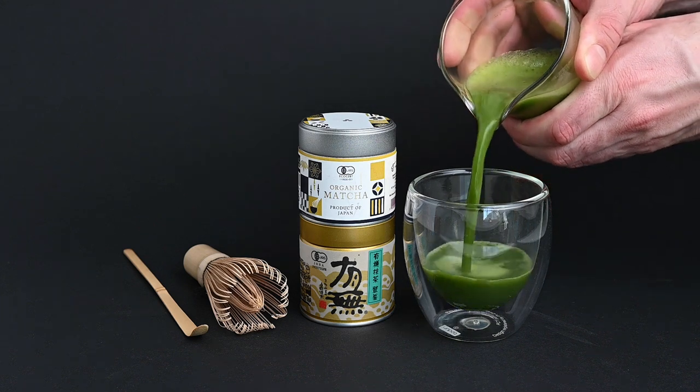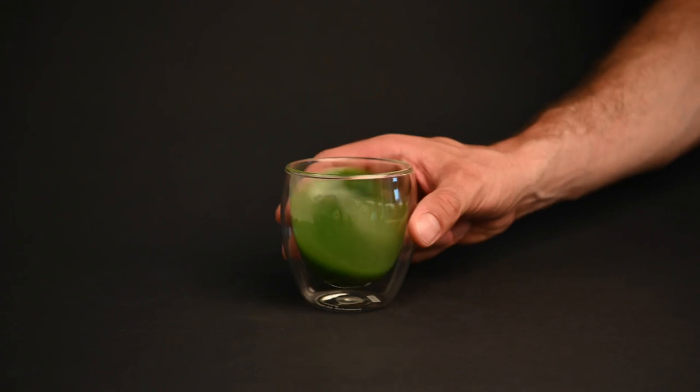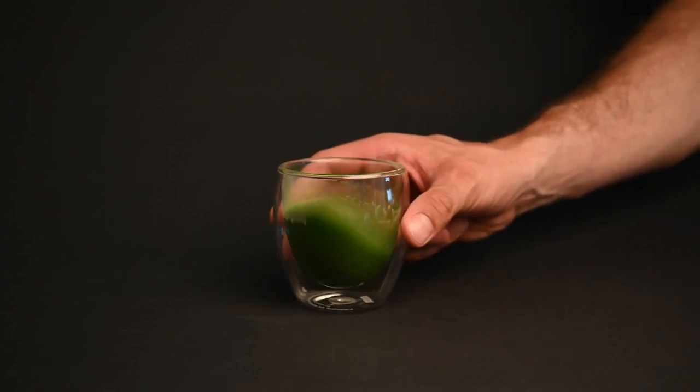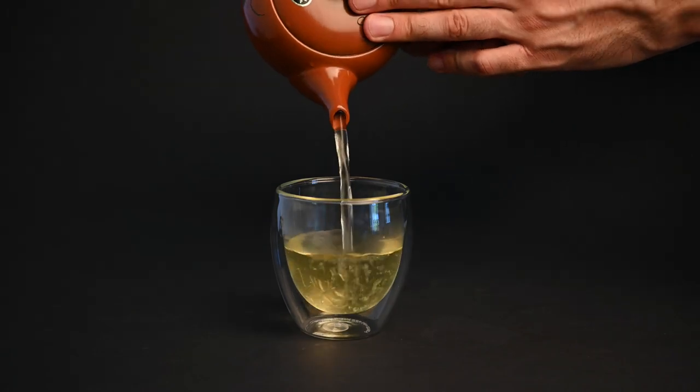Is there a difference between matcha versus green tea? Technically not, but the true answer is a bit more complicated than that. In this video, we're going to compare matcha versus green tea to see the differences and similarities between the two. Let's get started.